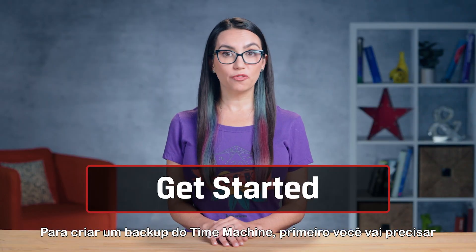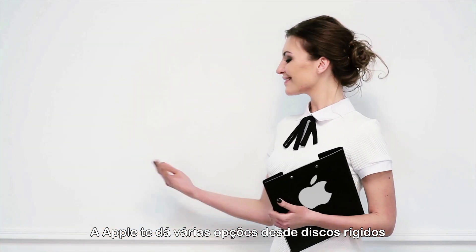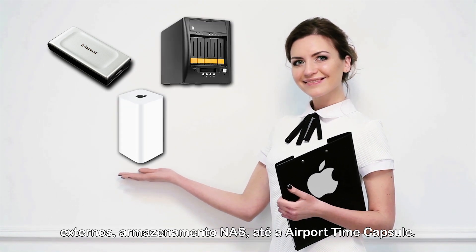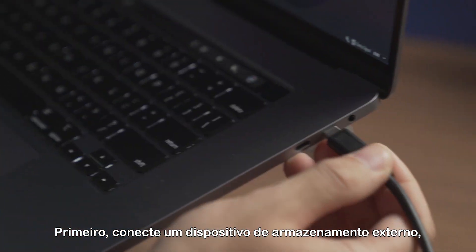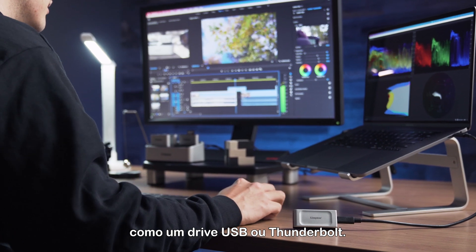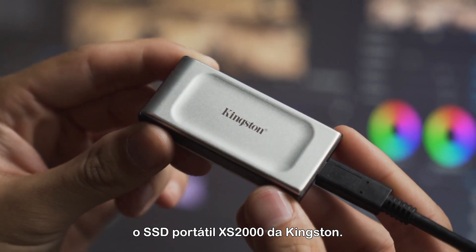To create a Time Machine backup, first you'll need to decide where you'd like to store your backup. Apple gives you many options, from external hard drives to NAS storage to AirPort Time Capsule. Today, we'll walk through how to back up using an external drive. First, connect an external storage device, such as a USB or Thunderbolt drive. For this demo, we'll be using the Kingston XS2000 portable SSD.